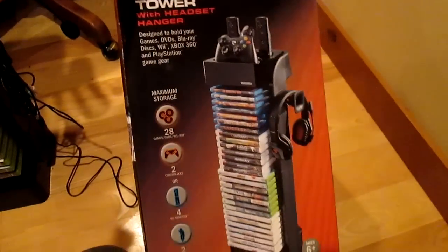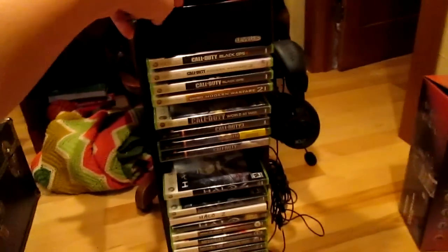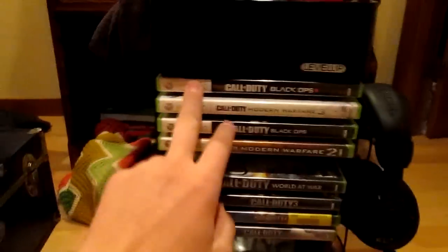That's my storage unit. It came in this box right here. It was in nine, ten pieces, and it was pretty hard to assemble — that's what got me, I didn't like that. But it is very useful for storing all your games. It's very compact. I have it labeled by Call of Duties and then by series of stuff — that's how I organize it.